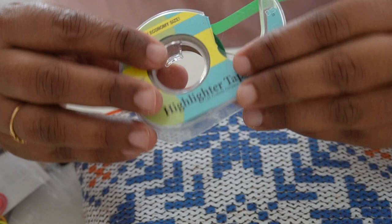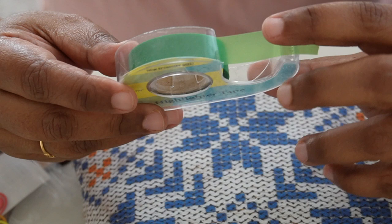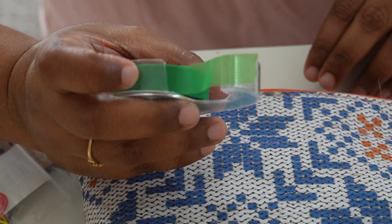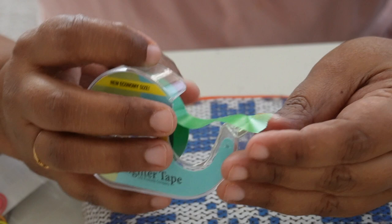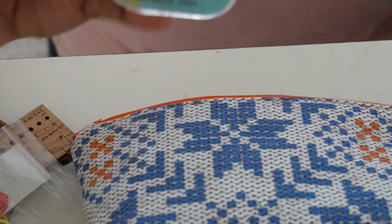Then I have highlighter tape — this was actually a gift from my co-worker at Outlaw, her name is Katie. She makes the most amazing stuff and she had gone to a yarn festival and got it for me. It's very handy when I'm working from a pattern — when I'm going to stop, I put a little bit of this tape and it shows me where I stopped. That's the reason it has stayed with me for so long.